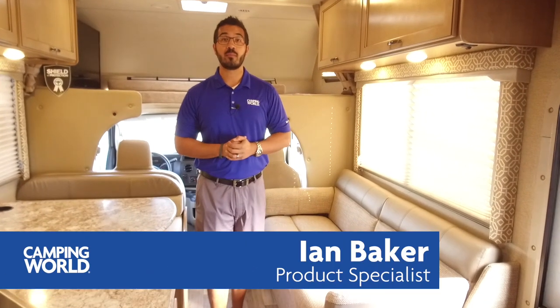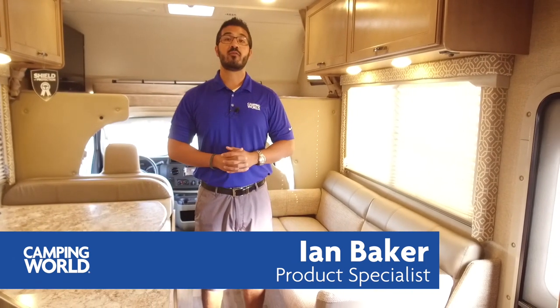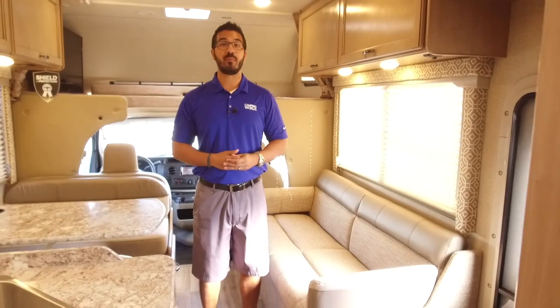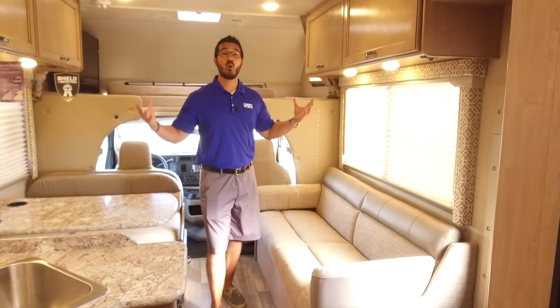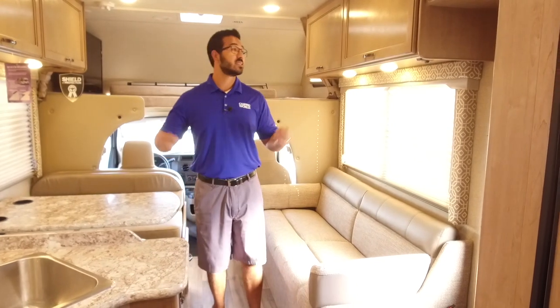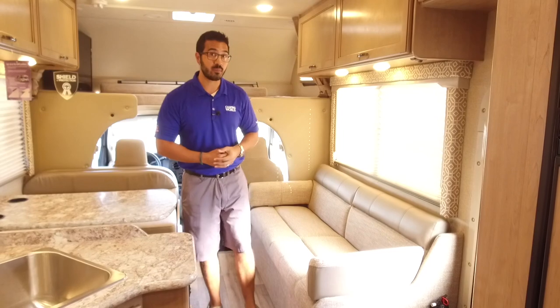Hi folks, I'm Ian Baker with Camping World and today it's my pleasure to go over the 2018 Freedom Elite 26HE. I love this floor plan because it's not too big of a Class C — you can still get it just about everywhere — nice slide-out bed, and it's open and airy, especially with the bright colors. This one has the wicker basket interior with the Malibu Maple cabinetry.